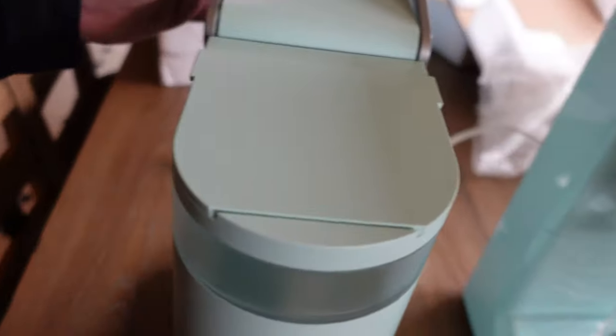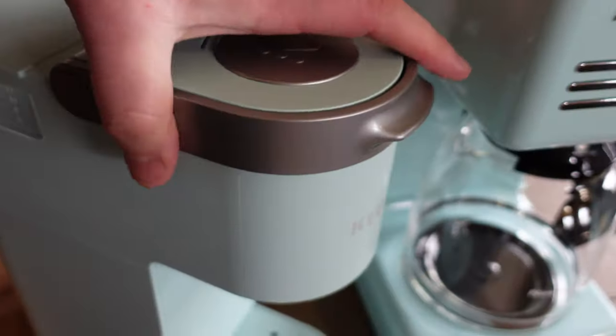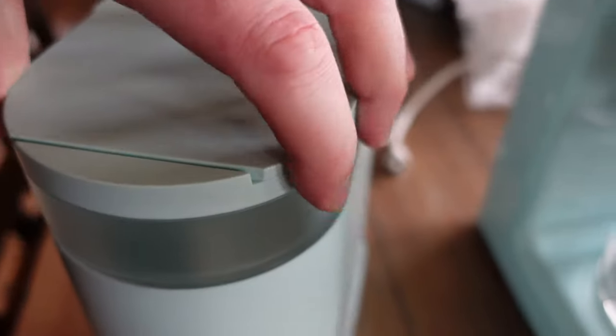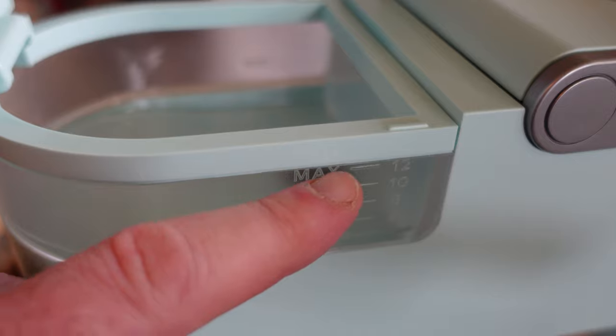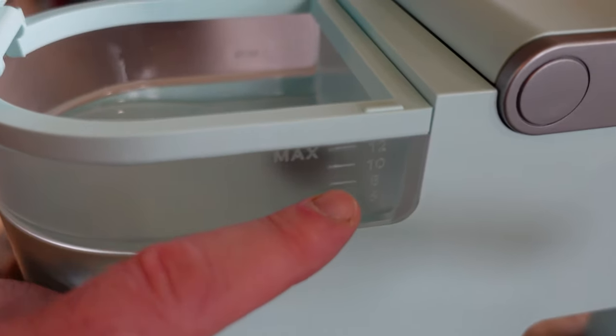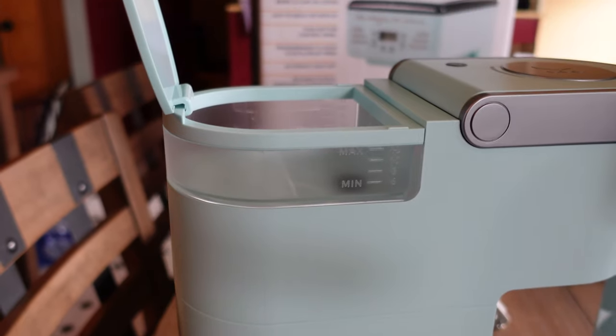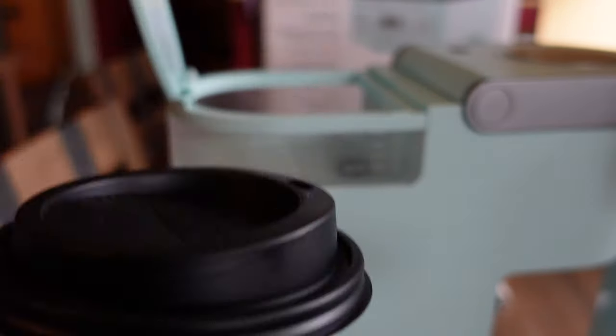The cord on the Keurig also tucks in neatly. Older versions of this model you'd just pour water directly in, but this one has a small reservoir in the back, and it has water level markings, which I like. The older ones didn't have that — you'd just pour water into a hole. Now it tells you how much water you're using.